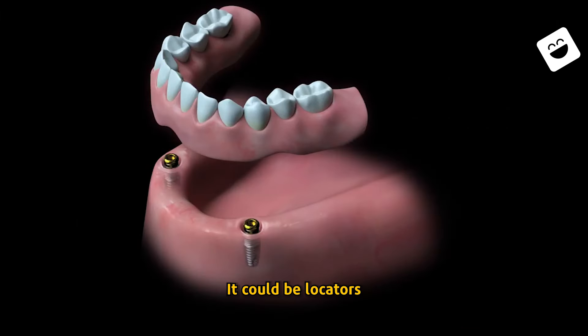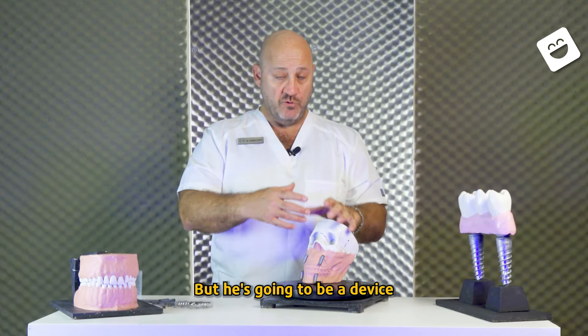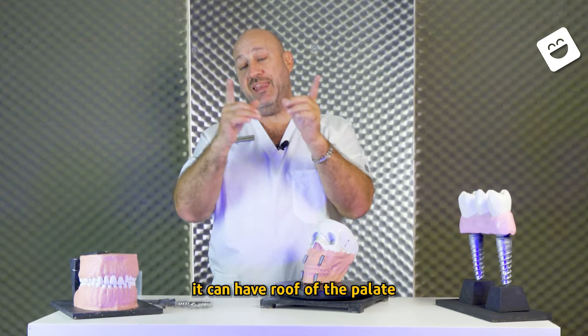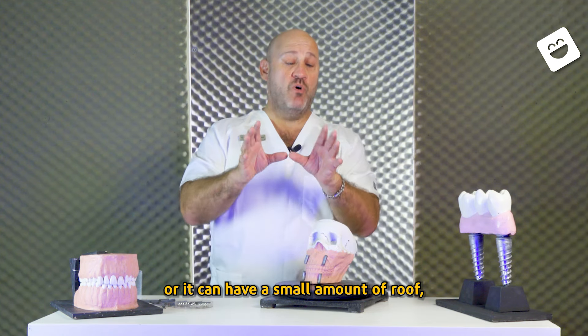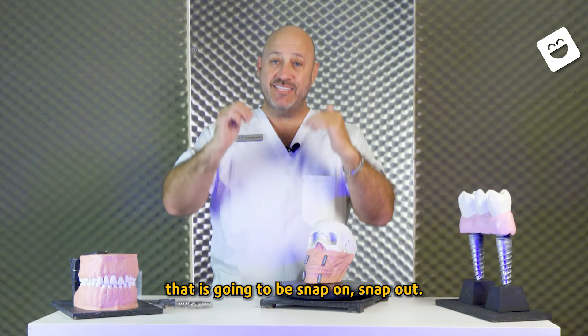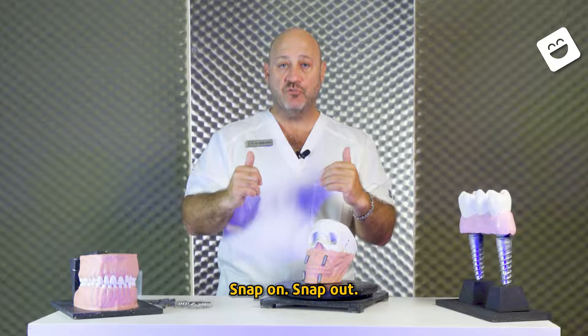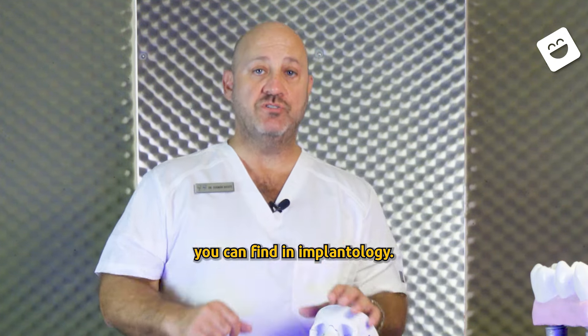It could be locators — they're going to be like a junction that is going to be strong, but it's going to be a device that probably can have a roof of the palate or a small amount of roof of palate. At the end, it's going to be a device that is snap-on, snap-out. That's the most basic thing that you can find in implantology.